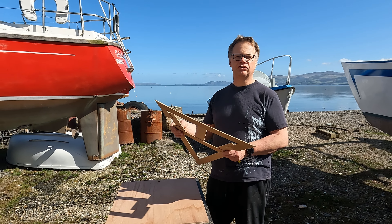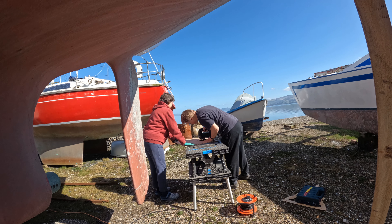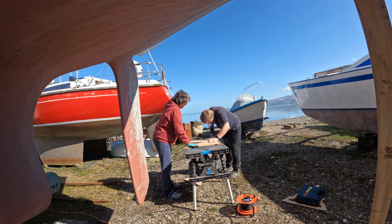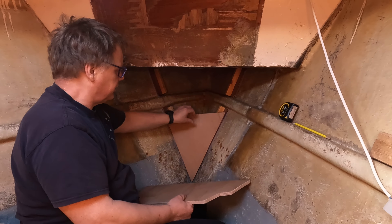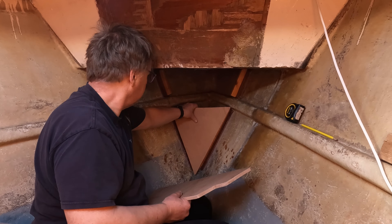Just timed that right. Now to cut it out - you've seen us using a jigsaw before, we'll put that on time lapse. And to thank us for not making you listen to the jigsaw, feel free to subscribe and like this video.